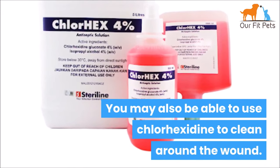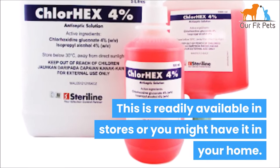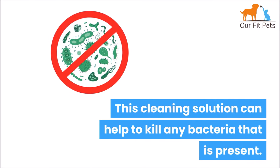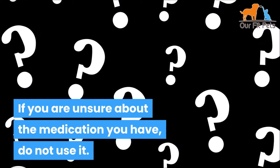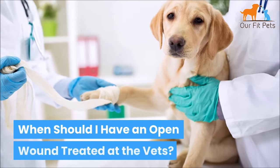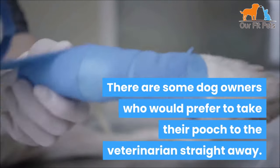You may also be able to use chlorhexidine to clean around the wound. This is readily available in stores or you might have it in your home. A 2% solution is better to avoid any irritation. This cleaning solution can help kill any bacteria that's present. If you're unsure about the medication you have, do not use it — instead opt for warm water and salt.